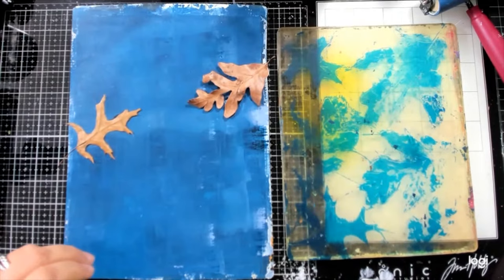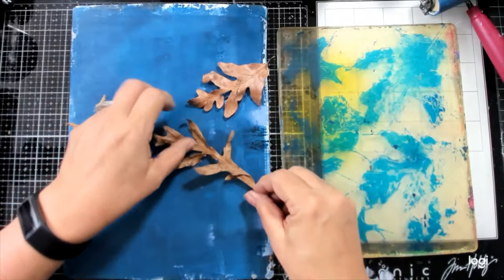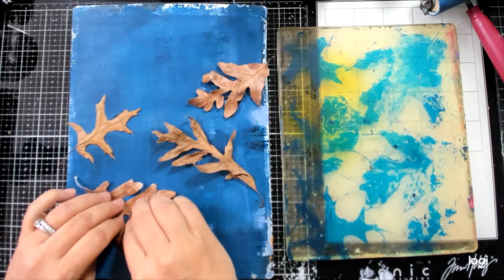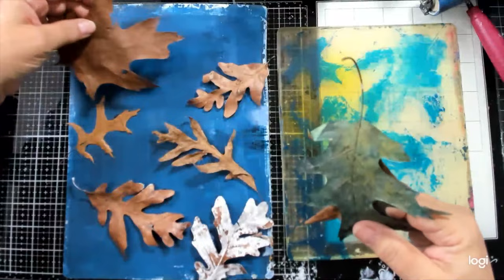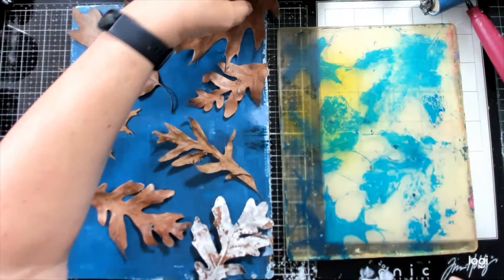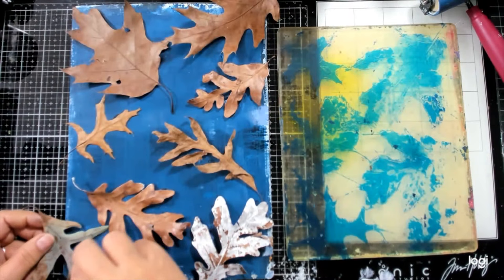Hey everybody, as you're all kind of popping in here — totally curious if you're crafting along today. I'm excited to try out some new things along with some oldies but goodies. I'm just reaching for several different shaped leaves. Whenever I do this, I always want to have them positioned in different ways and different sizes so I get a little variety, and it's okay for them to kind of go off the edge too.